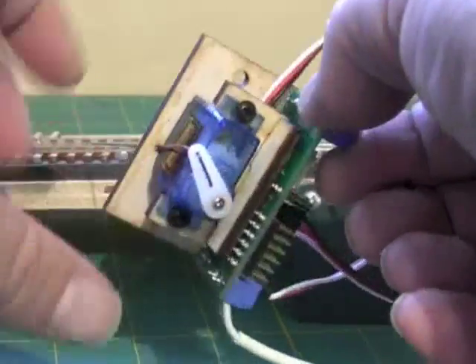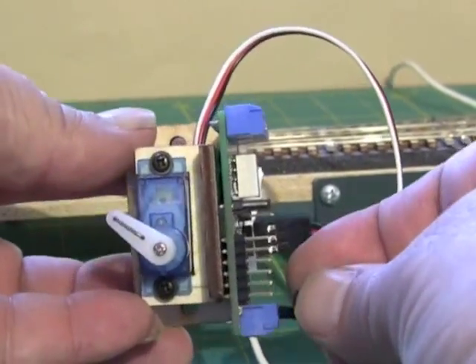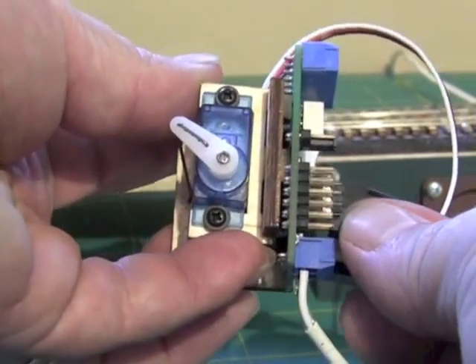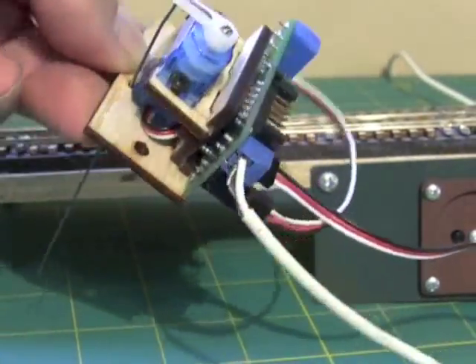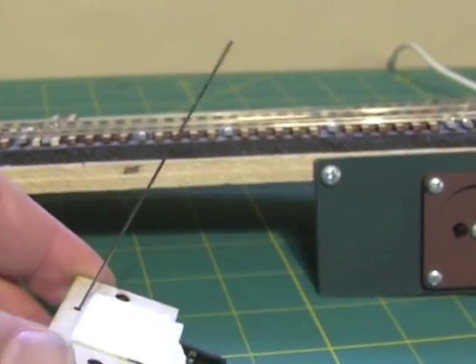What I want to do is center the servo. There's a jumper here and I just put that in — it puts the jumper on and it centers the servo and centers the wire here.